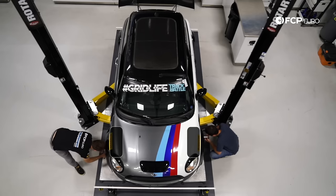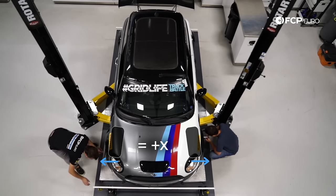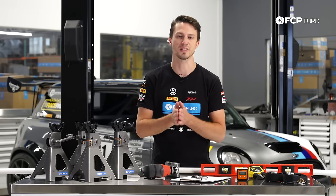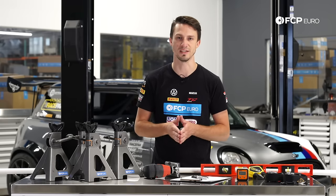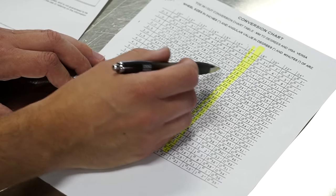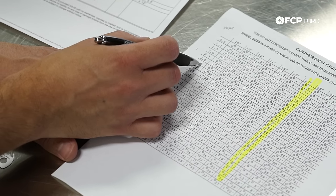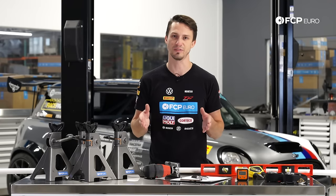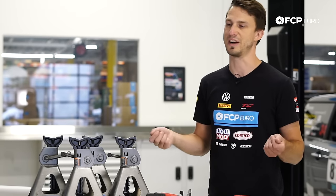Negative toe means the fronts of the wheels are pointed in towards each other. A positive, plus-number toe means the front of the wheels are pointed away from each other. Also note that factory specs often come in degrees, and we're not actually going to be measuring in degrees. There's a conversion chart that shows you how to convert degrees to an actual measurement depending on your wheel diameter. The factory uses degrees because they make cars with different wheel diameters, making physical measurement difficult. By converting from degrees and knowing your wheel size, you can get a simple measurement in millimeters or fractions of an inch.